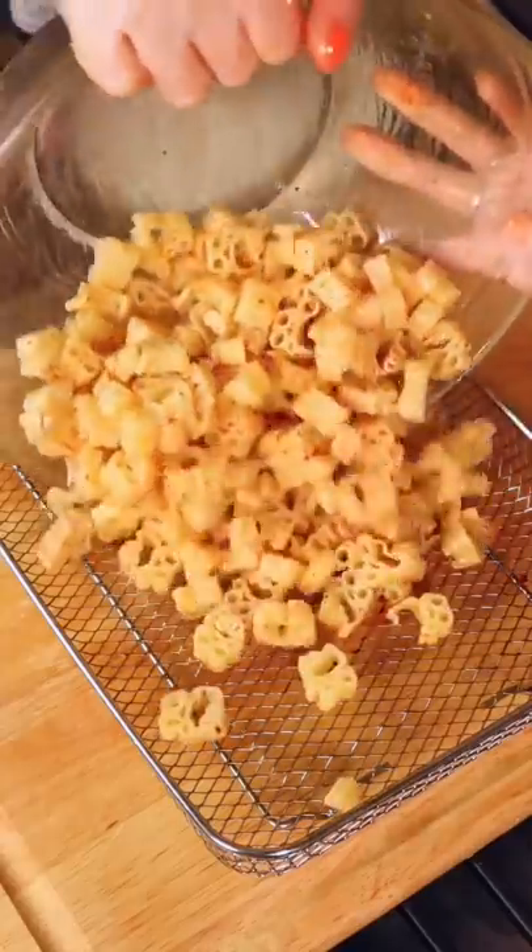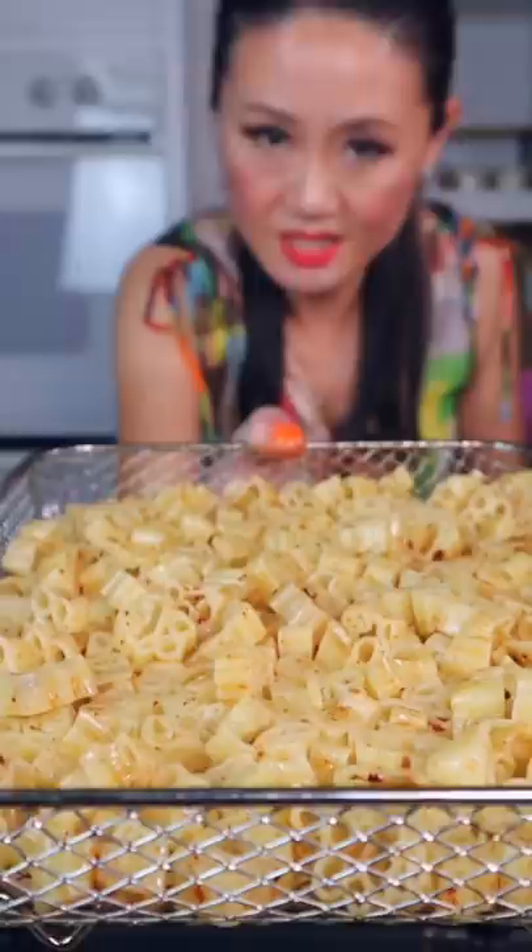Now we put this in the air fryer rack — 400 degrees, seven minutes. Add five more minutes to flip them.